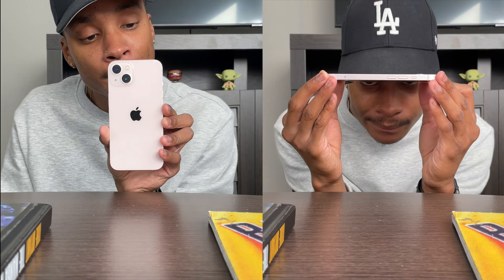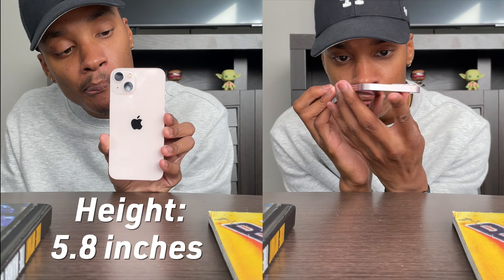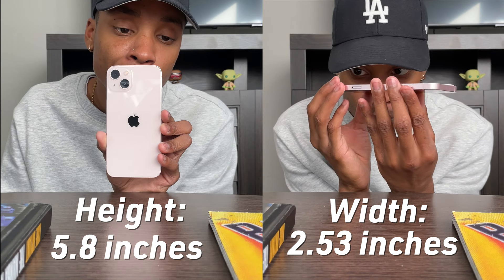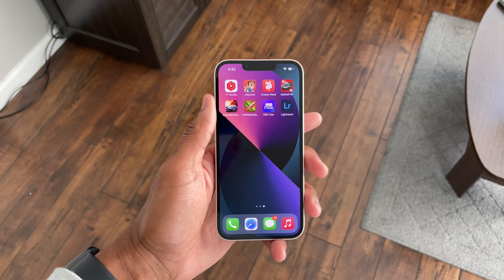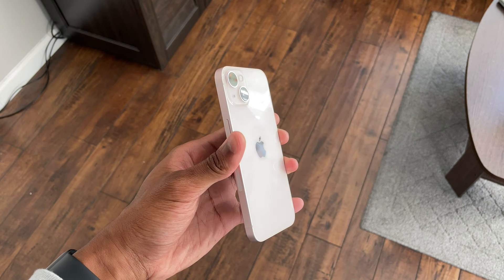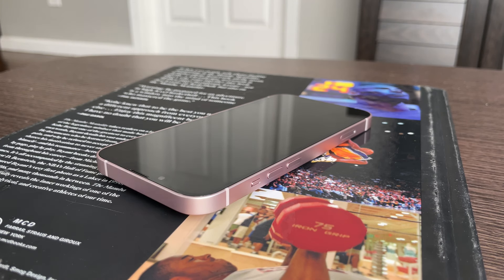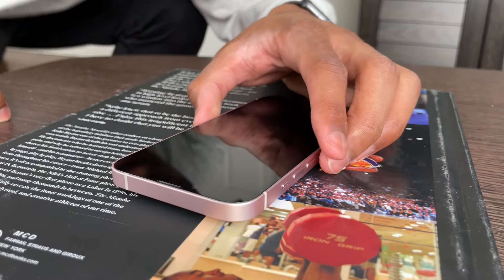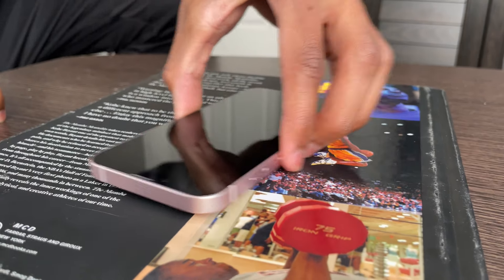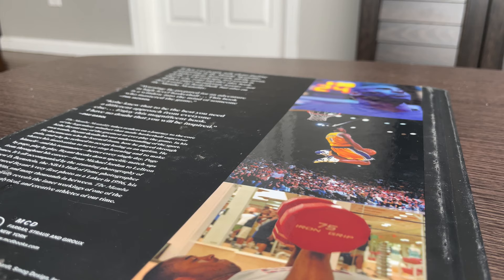When it comes to the size, the iPhone 13 has the exact same height, weight, and depth as the iPhone 12 — 5.18 inches in height, 2.53 inches in width, and 0.30 inches in depth. I've never had any problems with the size of the iPhone 12 or 13; they always fit well in my hands and were never uncomfortable to hold. The only physical difference is that the 13 is heavier — 174 grams versus the iPhone 12's 164 grams. Holding the 13, I could tell the difference, but it's not heavy to the point where it's distracting.